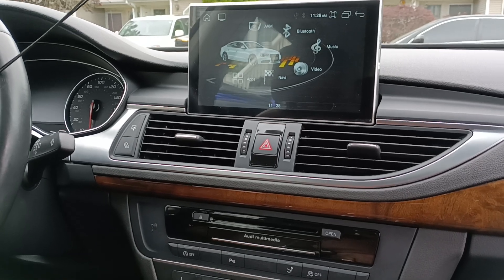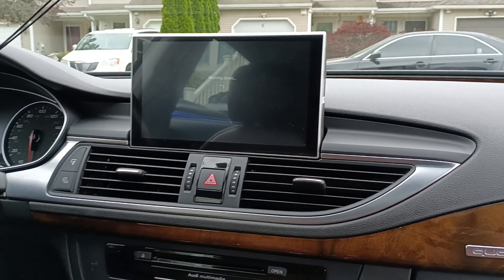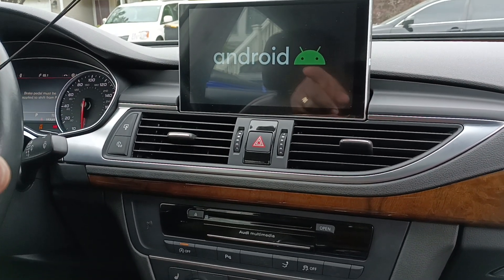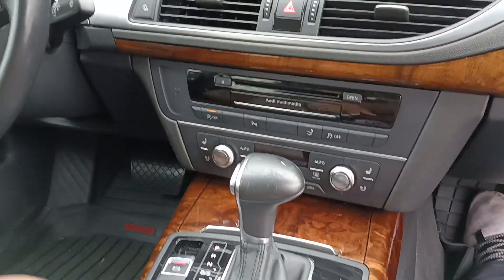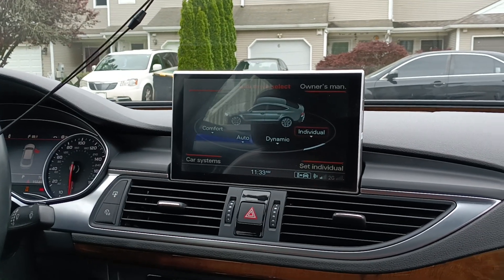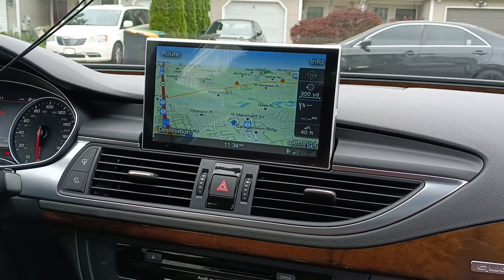Right now I can play the factory radio with it still on. To go back to the factory screen, all you have to do is hit the car button and it takes you right back to the factory screen — you still have all your functionality. You can still use the dial, go back to factory navigation, telephone, everything still works.